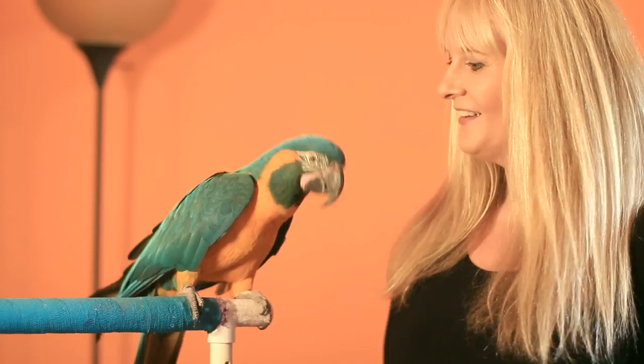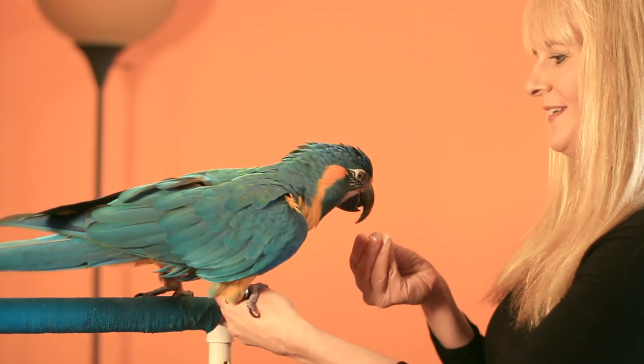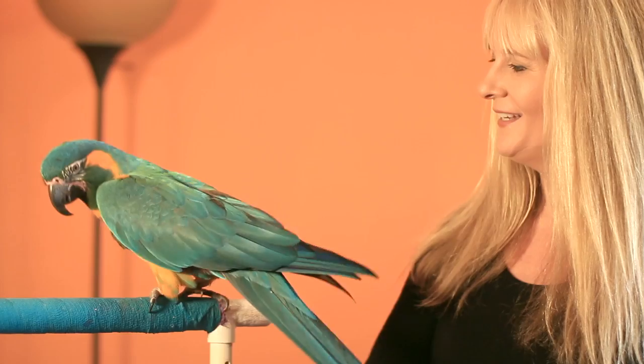The first behavior I always start with is target training. This is just teaching your parrot to orient his beak towards something like a chopstick or your closed fist, because you can use this behavior to train other behaviors, including stepping up onto your hand, stepping onto a scale. You can also train cute things like turning around in a circle or giving you a wave.